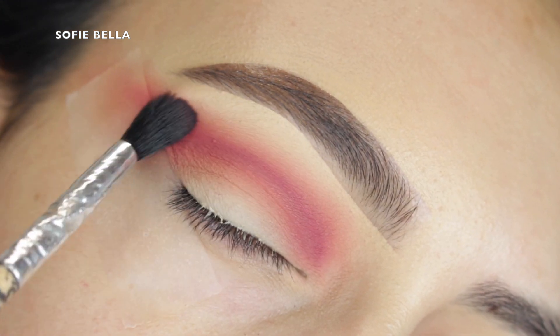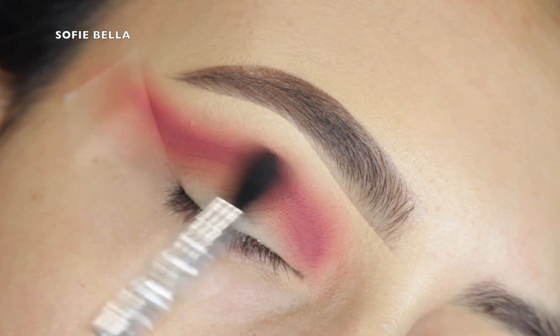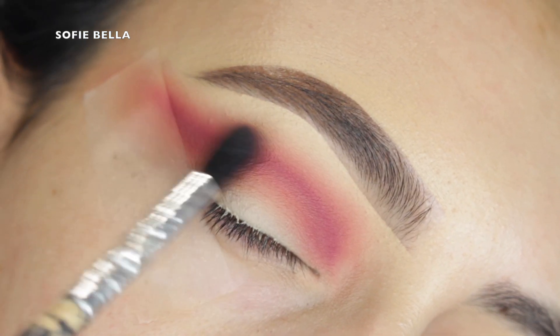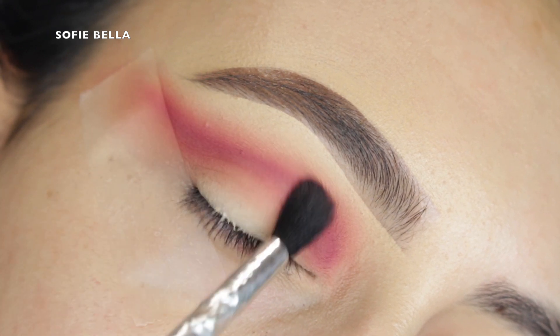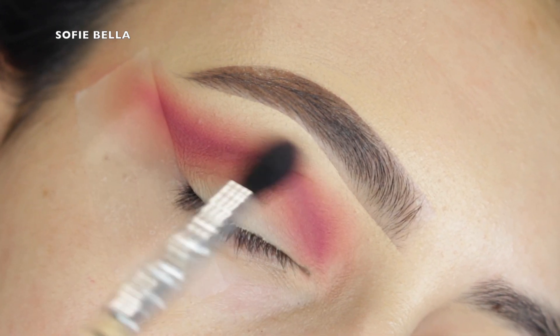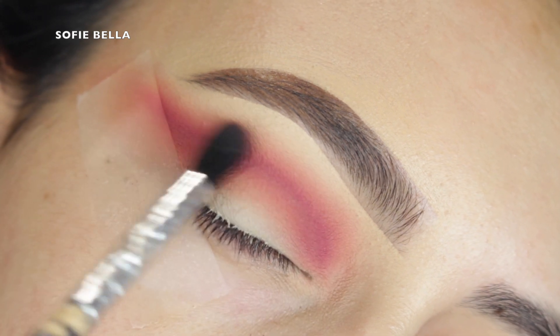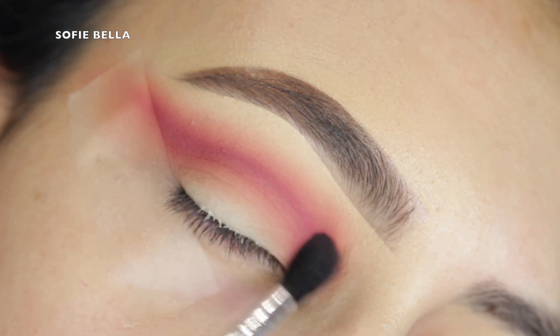I'm going back into my small tapered brush and the magenta shade, using left and right motions over that line to build the gradient even more and make sure that the line of definition blends into the upper crease area seamlessly.